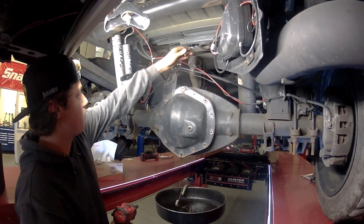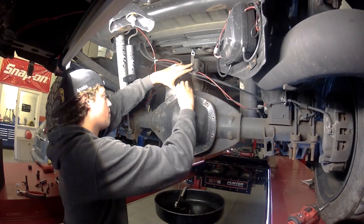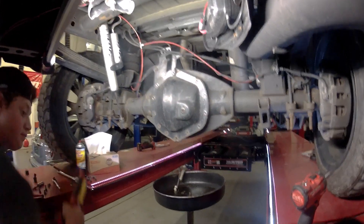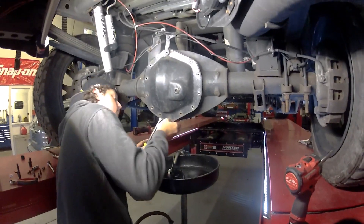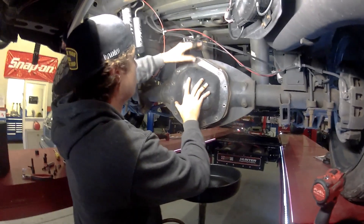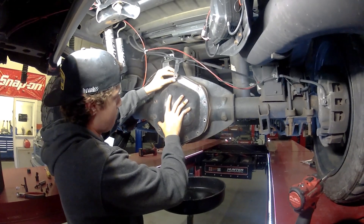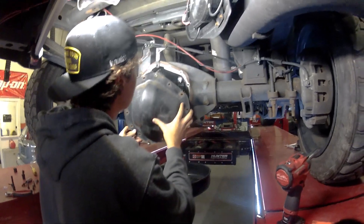Leave it — put it back in with just a couple threads so we can pop the cover off and it doesn't come falling down. We can take our flat blade scraper, see if we can get in there and pop it loose. Then pull our diff cover down.